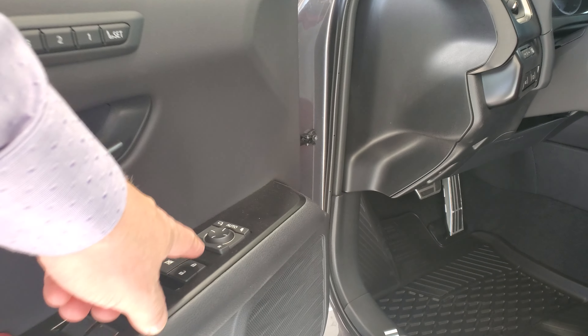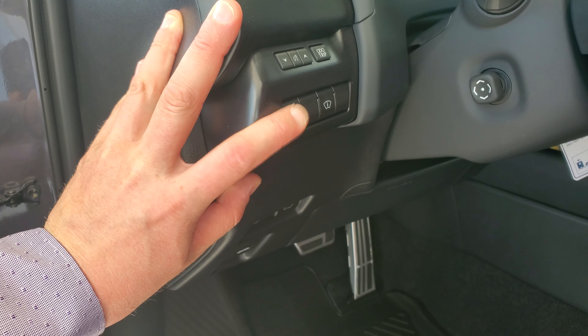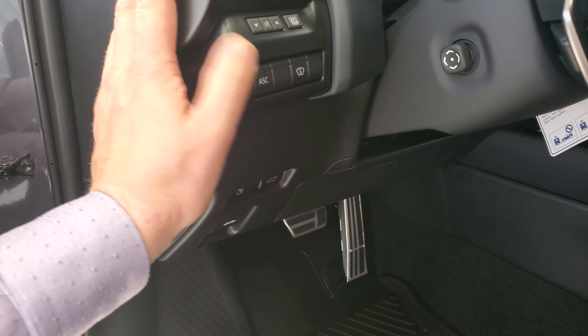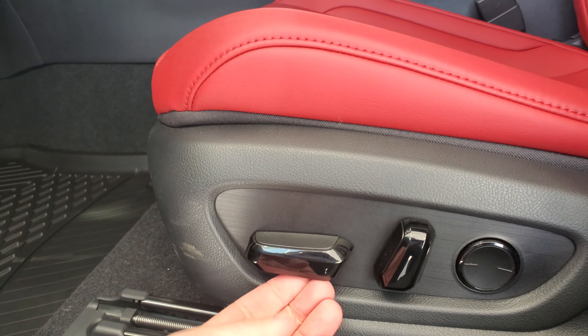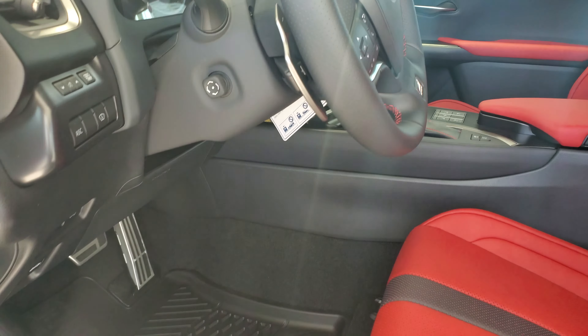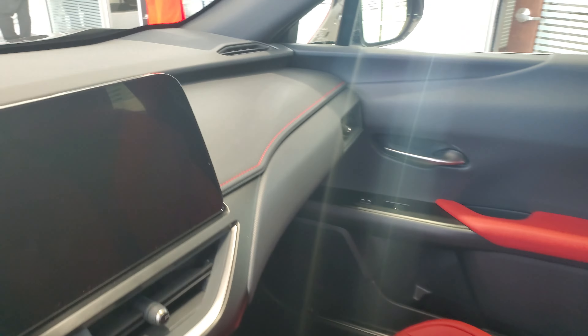Going down the driver's side, both mirrors have blind spot monitoring built in and are power folding. You're going to get memory seats, automatic sound control which plays engine sounds in the vehicle so it sounds more sporty, and power driver and passenger seats with height control, lumbar support, tilt and telescopic steering, pre-collision system, radar cruise, and automatic headlights and high beams.